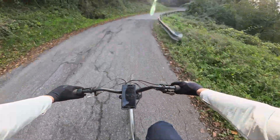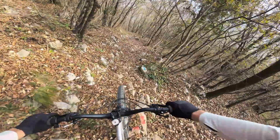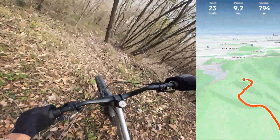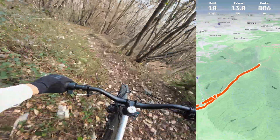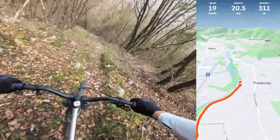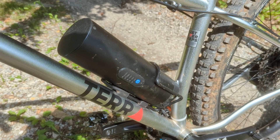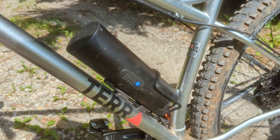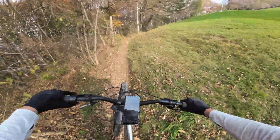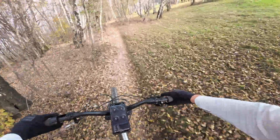Speaking of range, this bike allowed me to ride a 25-kilometer loop with 850 meters of elevation gain, with the motor running constantly at 500 watts. That's an amazing result considering the tiny 350 watt-hour bottle-sized battery powering this bike, and considering that about half of the climb was on steep technical trails, which definitely doesn't help the range.